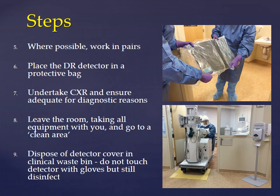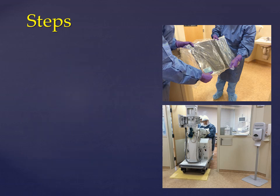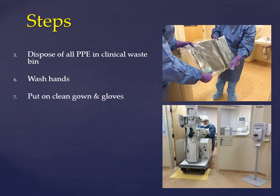Dispose of the detector cover in a clinical waste bin. Do not touch the detector with gloves, but still disinfect. Dispose of all PPEs in the clinical waste bin. Once this is done, wash your hands and put on another clean gown and a pair of gloves.